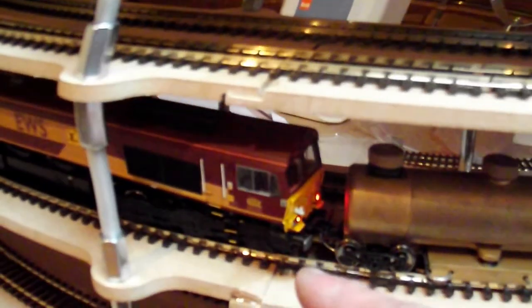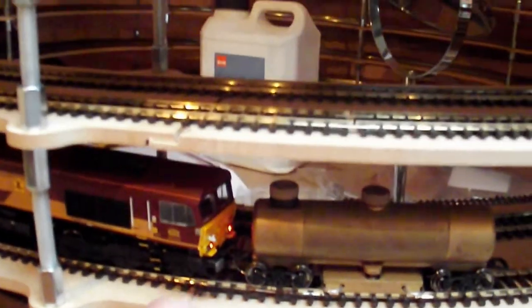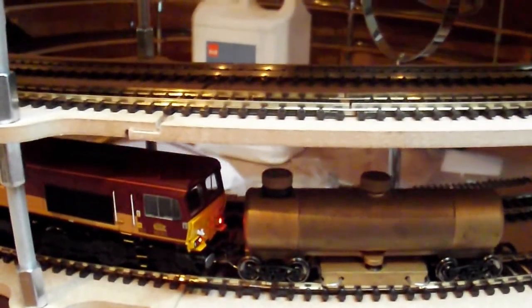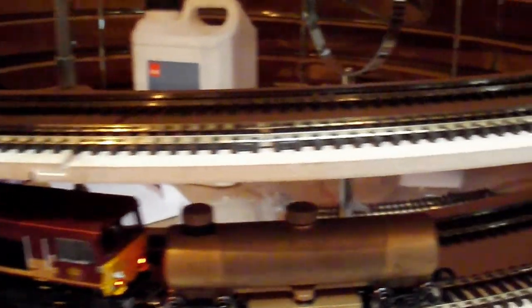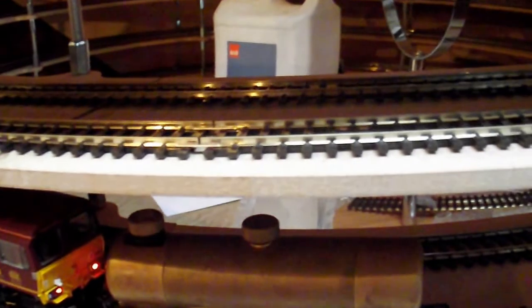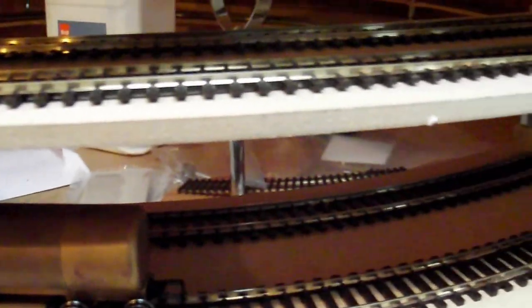This loco is awesome — it can pull the CMX by itself, unfortunately not up the helix. That will mean I've probably got to use both of my Class 57s, like my Great Western ones, or the 66 plus another loco.